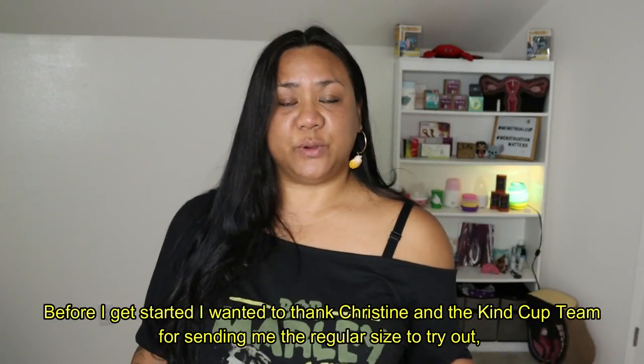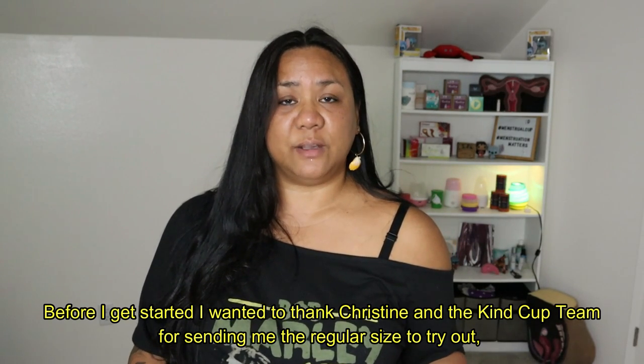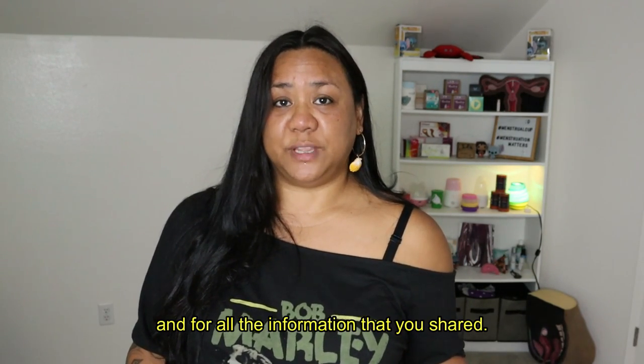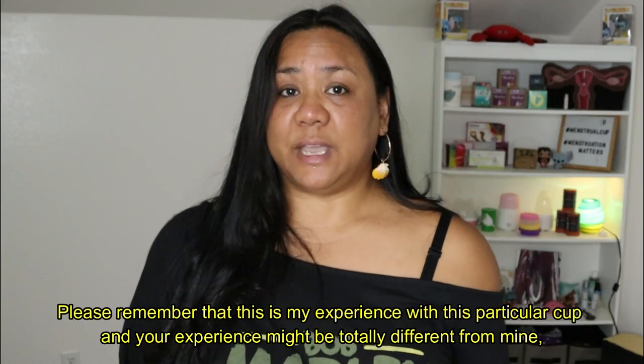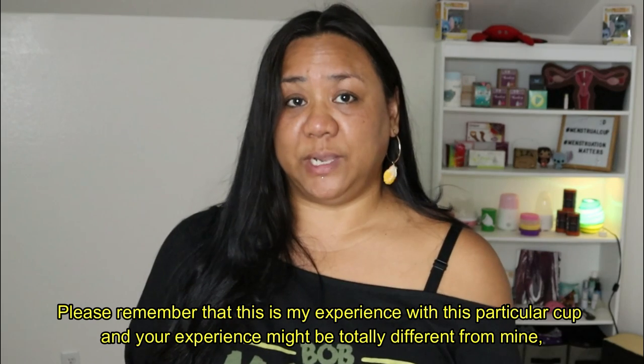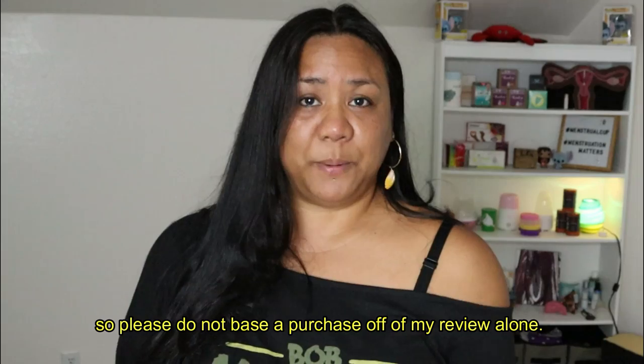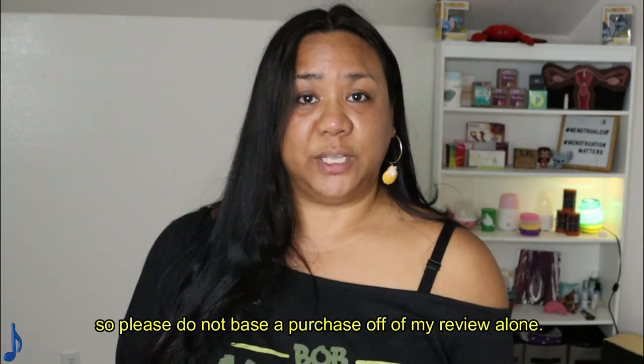Before I get started, I want to thank Christine and the Kind Cup team for sending me the regular size to try out and for all the information that you shared. Please remember that this is my experience with this particular cup and your experience might be totally different from mine, so please do not base a purchase off of my review alone.